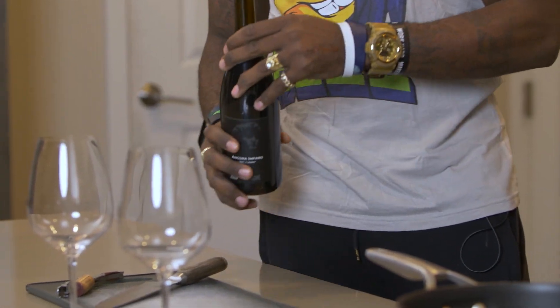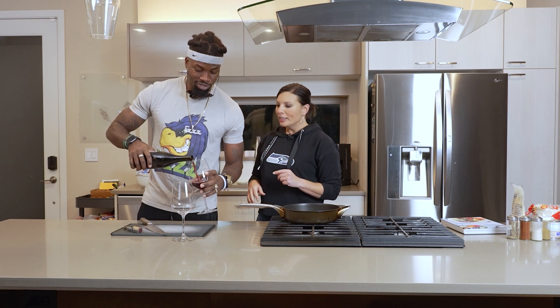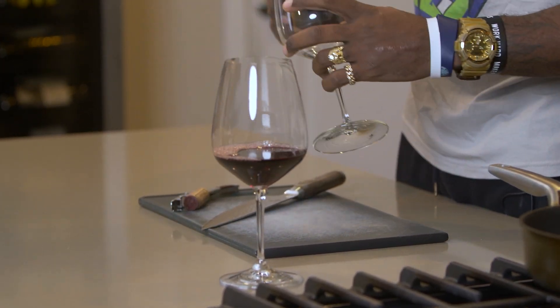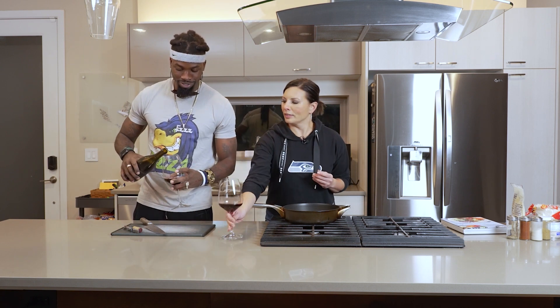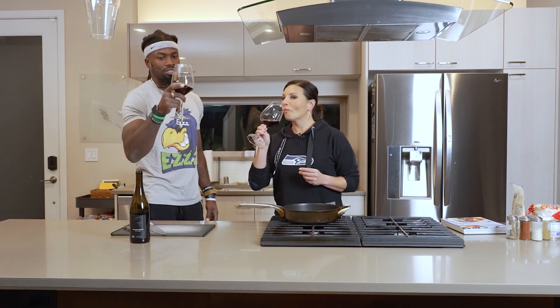Would you like to do the honors and pour? I'm not an expert, so I don't know how much to pour. Ladies first. That's a perfect pour - what you're actually looking for is the most surface area right there to aerate the wine. Nicely done. Cheers! Oh yeah, that one's going to be good.